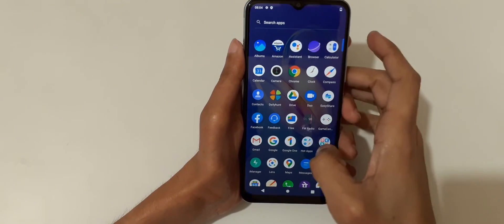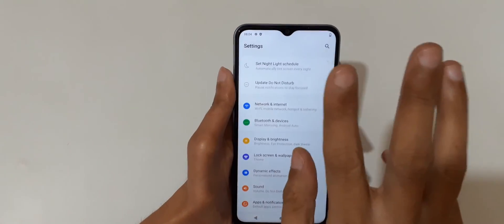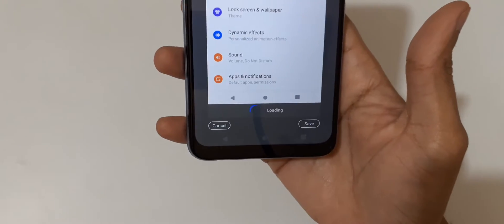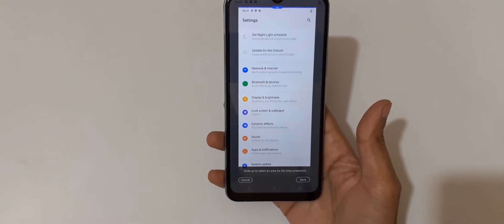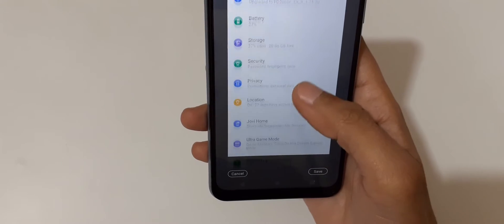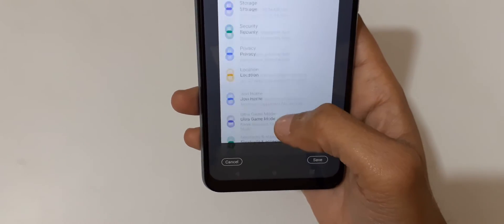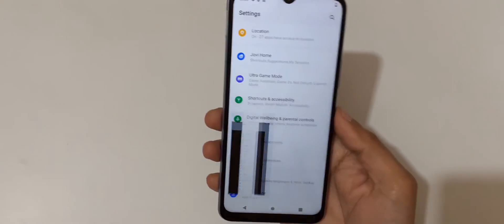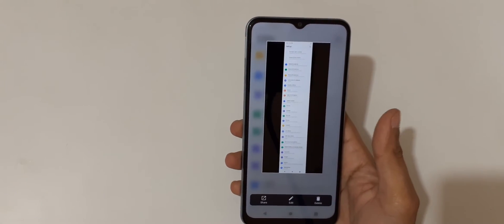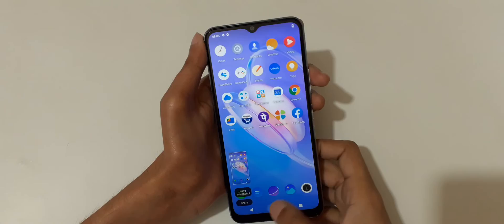If you want to take a long screenshot, I'll show you how. Slide down your three fingers, then tap on long screenshot. You can see it is loading, and then slide up to select an area for the long screenshot. Select the area, and once you've reached the bottom, tap on save to take the long screenshot. This is the scrollable long screenshot. This is the method to take a screenshot in Vivo wireless smartphone easily.